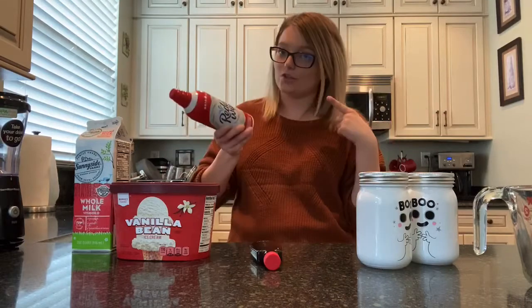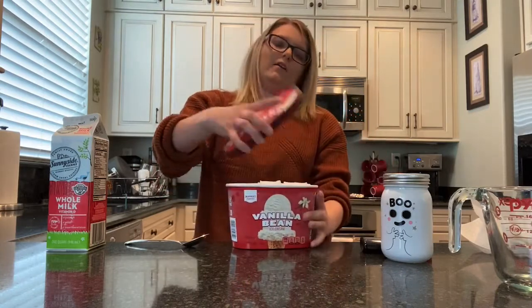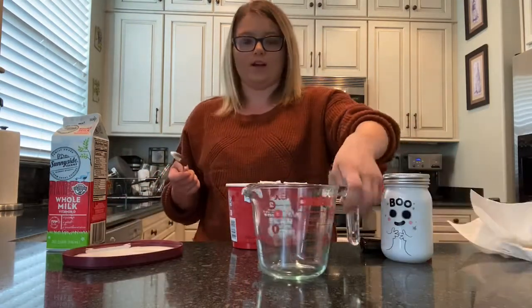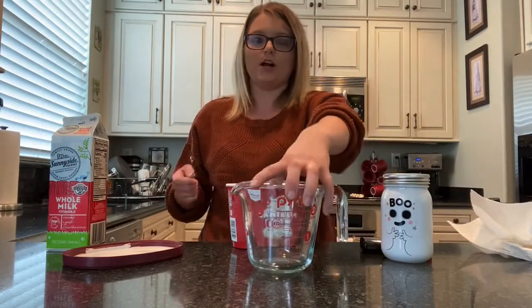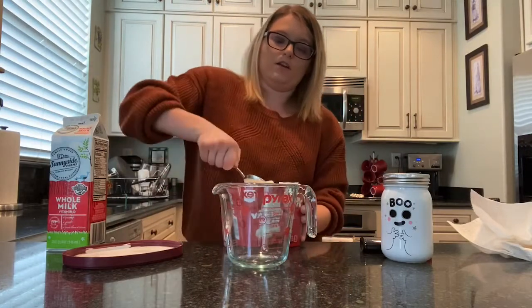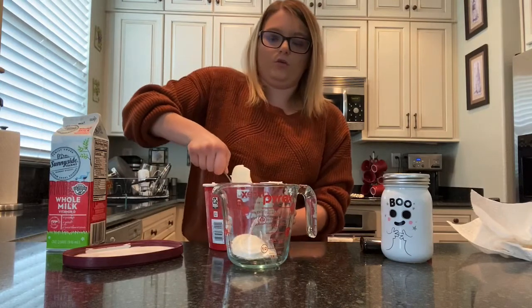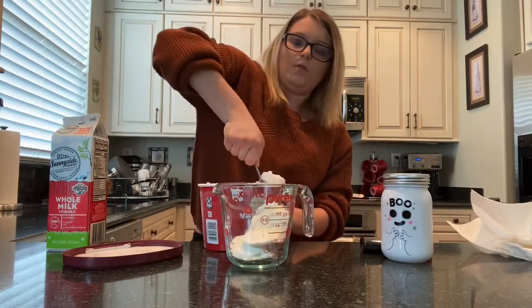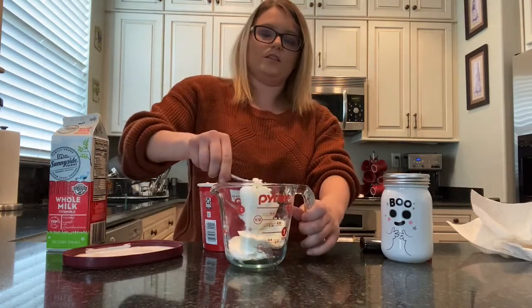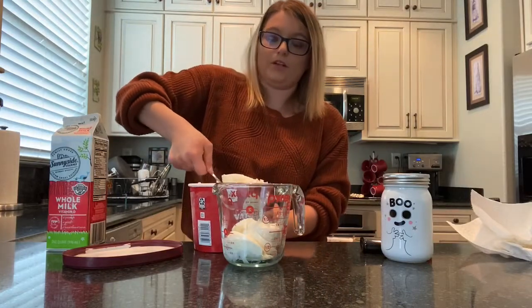Let's start making this milkshake. Because it is just going to be me, I am going to cut this recipe in half. So instead of doing four cups of ice cream, I am just going to be doing two cups. If you have a normal liquid measuring cup, it goes up to two cups — I am just going to fill that up. If you are good at eyeing it, you can probably just put it in your blender. If you guys ever want to cut recipes in half, you just divide everything by two.